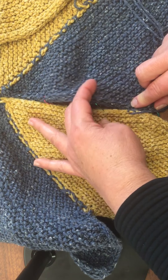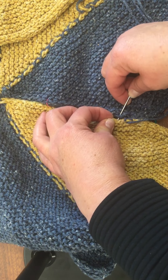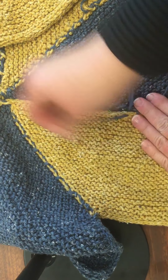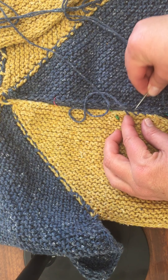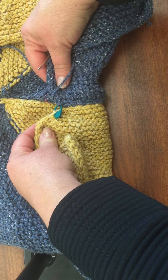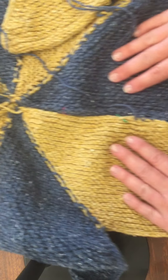So you would continue on and take your time, readjusting as you go. I don't ever want this to come apart, so I'm going over each area a couple of times and then checking and readjusting. You'll do that all the way down until you get to your center and you're good to go. You can put more stitch markers there if you need to.